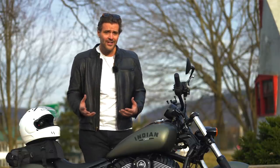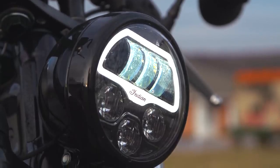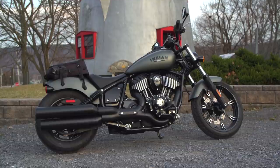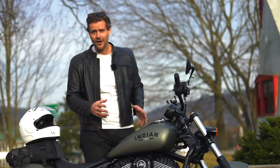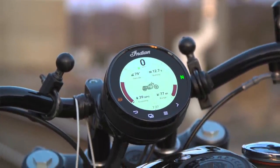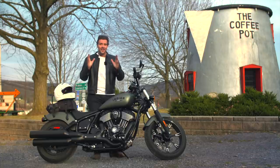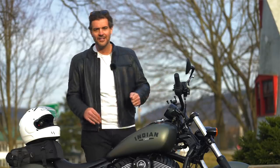The other thing Indian does really well is the fit and finish — it's what we've come to expect from them, from the headlight to the embossed Indian logo to the engine itself, which is pretty much a work of art. They did a very good job dotting all the I's and crossing the T's. They also incorporated the electronics well — people who don't like electronics don't have to use them; you can just hit the starter and go.